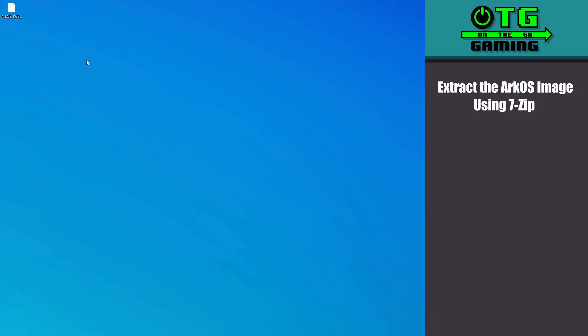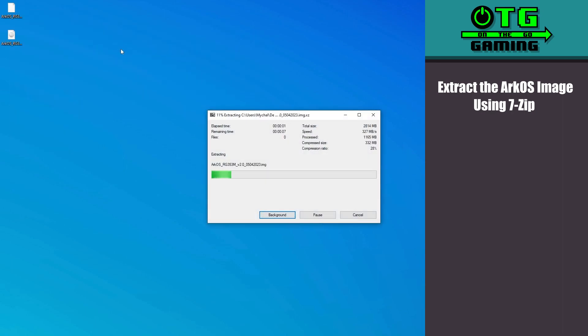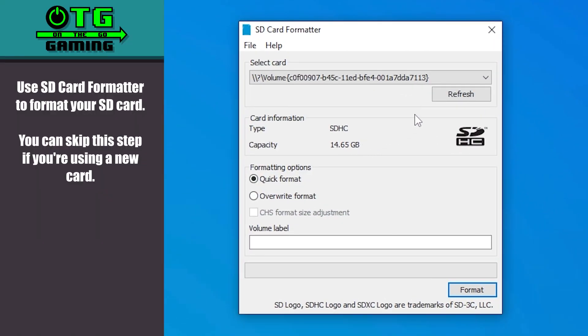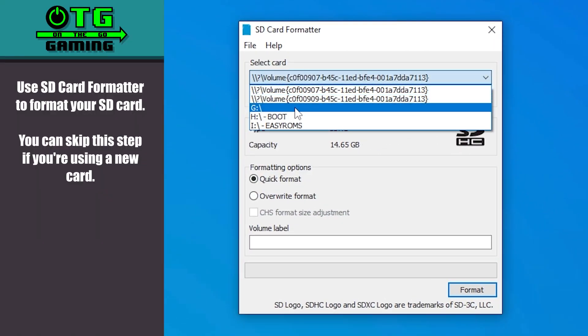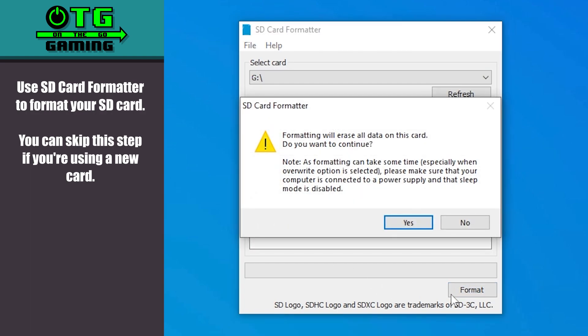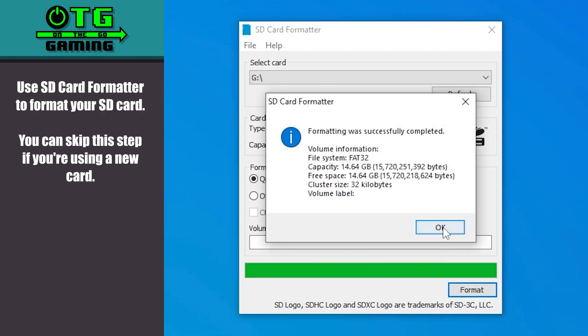Before writing our card, let's go ahead and unzip our download. We'll use 7-zip and just extract the image file straight to your desktop or anywhere else that's convenient. Next, we'll use SD Card Formatter to format our card. If you're using a new card you can skip this step. I'm reusing an old one so I'll go ahead and format the card — just be sure you select the correct drive letter, otherwise you might lose some data.